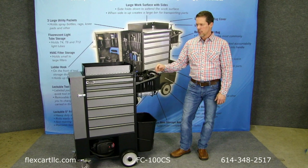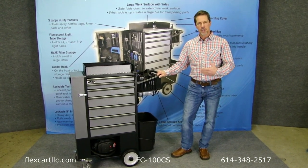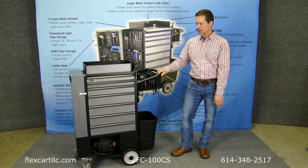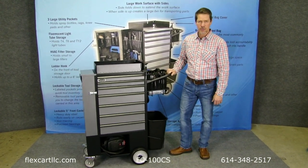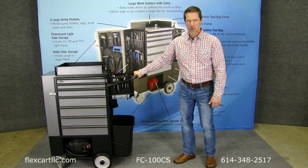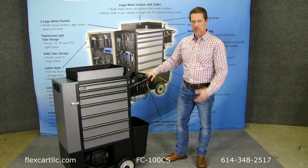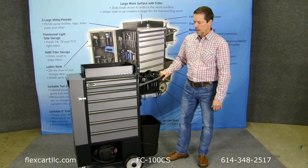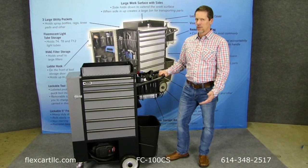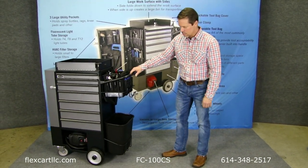Let me take you through some of the features that we developed with a bunch of engineers and companies helping us. This is why these carts have turned out so well. Number one: mobility. Mobility is huge for someone who's pushing a cart around every day. If it's hard to move, you're not going to want to take it. So we focused on trying to make this cart as easy to move as possible.